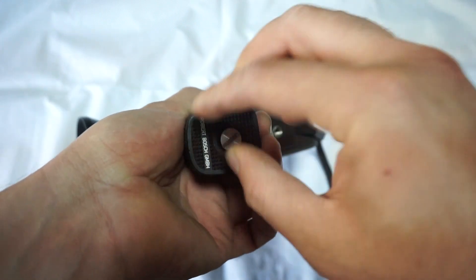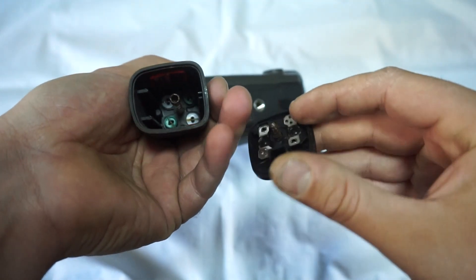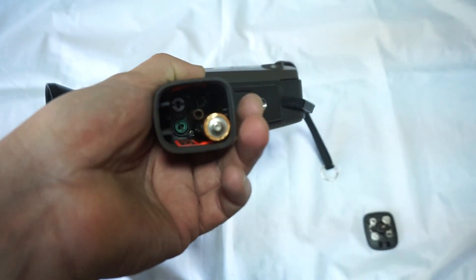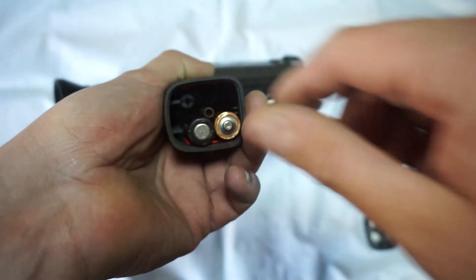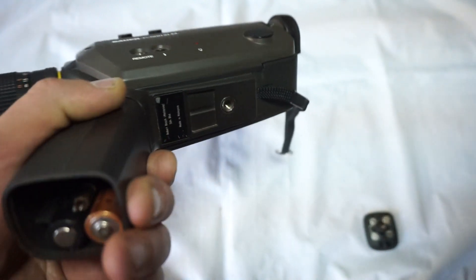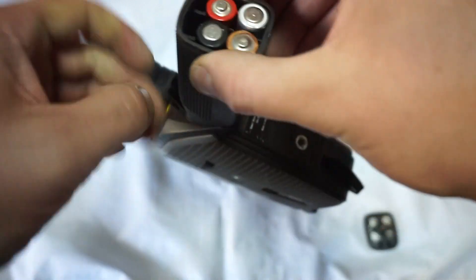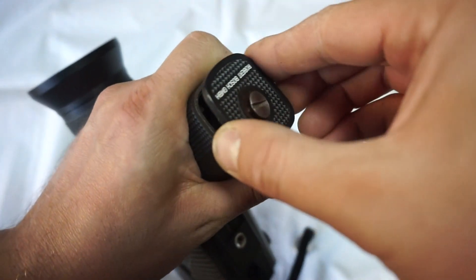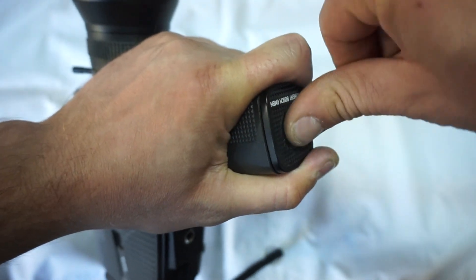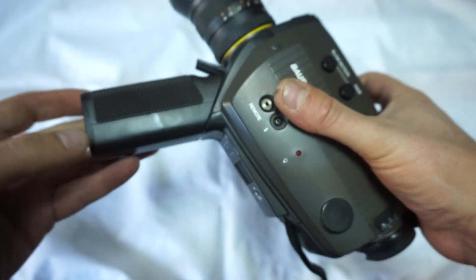In order to get the camera working you need to open the lid underneath. As you can see, clean battery compartment and clean lid as well. There are some signs on the side that you need to follow. You need to put the batteries in the correct way, otherwise the camera is not going to be working. You might need a coin here as well — it's better if you do it with a coin because you can close it better.